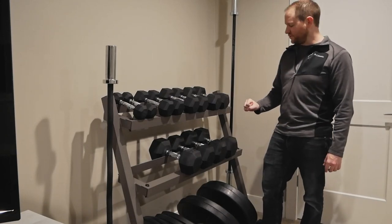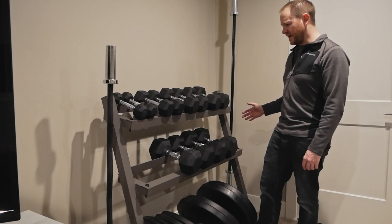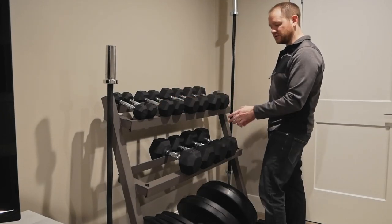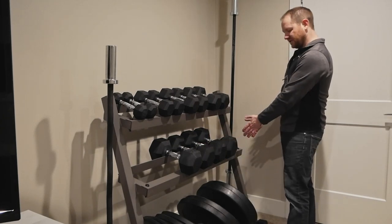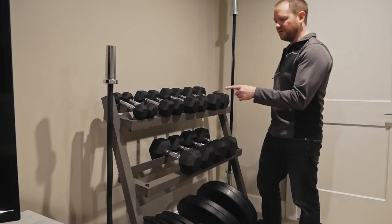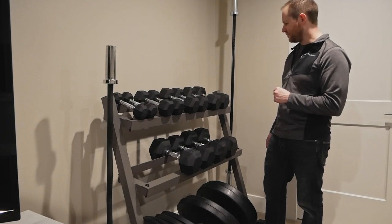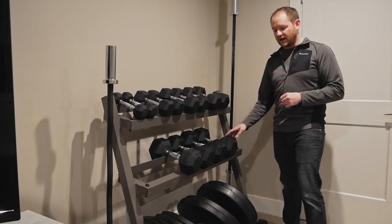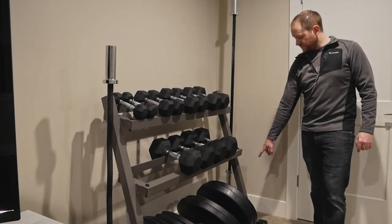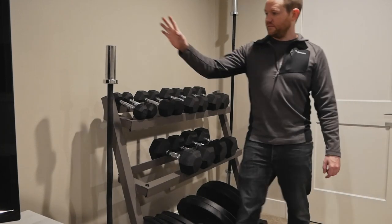As far as capacity goes, I don't think you'd be able to fit a full 5-through-50 pound dumbbell set on here — you'd have to skip something, maybe doing a 5-through-45 or a 10-through-50. For plates, these are bumper plates — 10, 15, 25, 35 — and there is extra room to get a set of 45s, so you can definitely fit a full plate set on there, no problem.